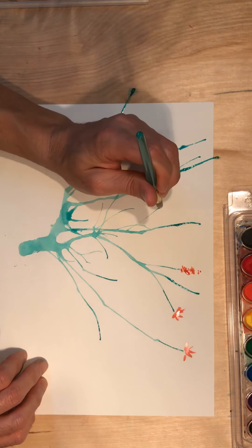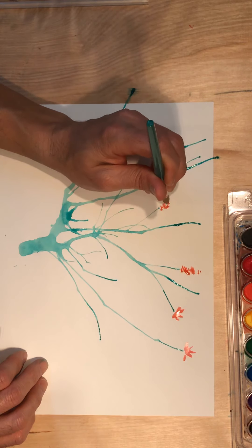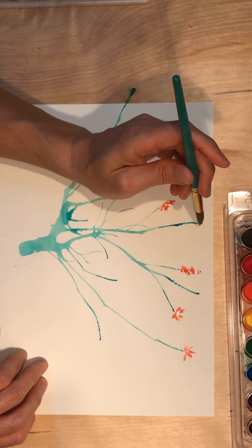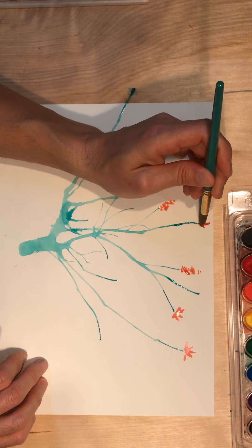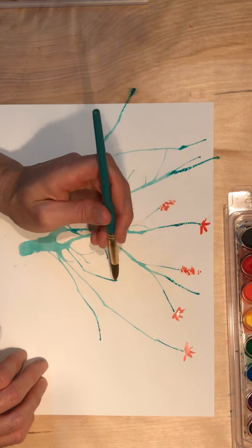You can decide — you can do the stippling technique where you're dabbing your brush and letting those dab marks overlap to create your overall shape, or you can use brush strokes and pull the brush in different directions. It's a lot like the calligraphy scroll you guys were working on last week.